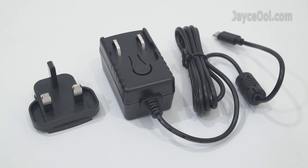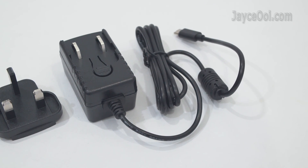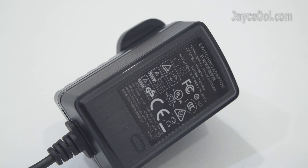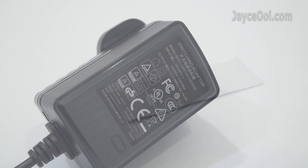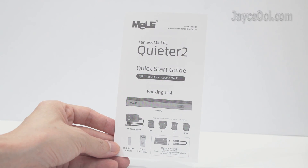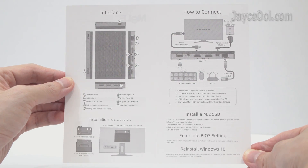As for accessories, there is a power adaptor with a UK plug — you will get the correct one for your country. It has worldwide support with 24W total power output. There's also SSD silicone rubber for those who install their own M.2 SSD, and a useful quick start guide. Take your time to go through it.